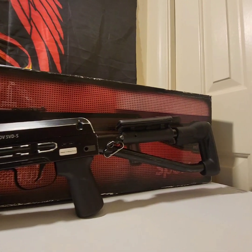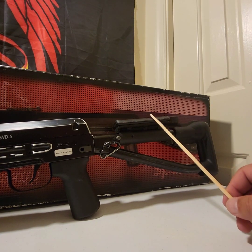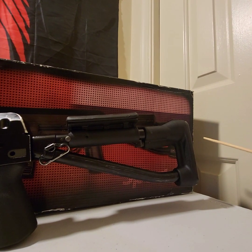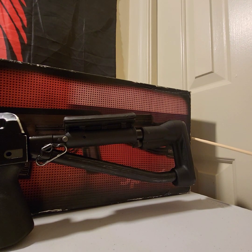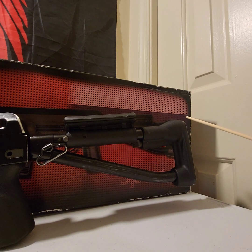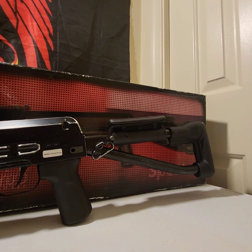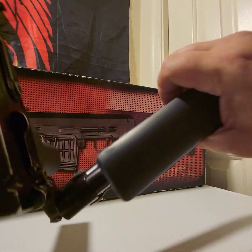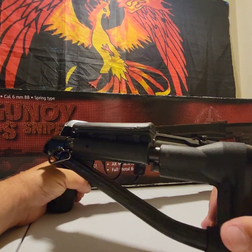Now we get to the buttstock. This is a collapsible buttstock. It does have a sling mount right here, and it does have an adjustable cheek rest, which is really nice. The back end is polymer, but it does have a metal end plate on it. This is a little rough on the pit of your shoulder, so I'm looking at getting some sort of cover to give a little more cushion. So we take this here, push in — boom — your collapsible stock. It does lock into place.